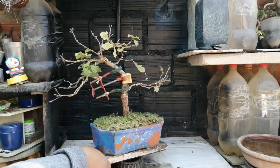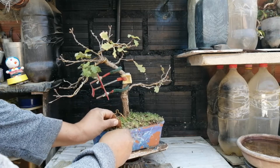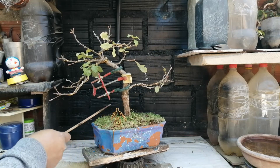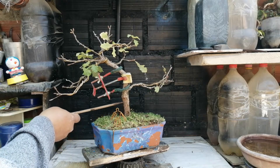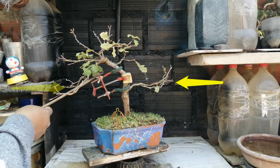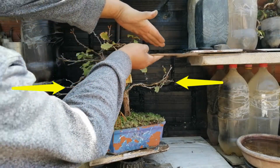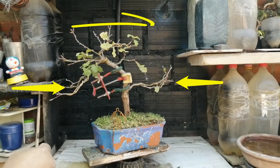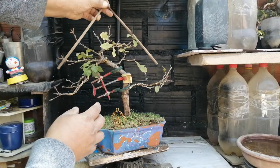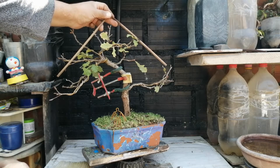El frente inicial de este roble es este de acá. Había pensado en este para que sea el frente, y la conformación de ramas la he pensado de esta manera. Este es el tronco, esta sería mi primera rama. Hubiera generado aquí una curva; esta vendría a ser mi segunda rama. Y con todo esto, quisiera formar aquí una tercera rama y un ápice, de manera que pueda generar después triangularidad. Entonces es algo que vengo trabajando de a poco.